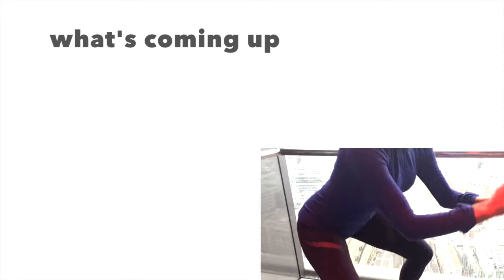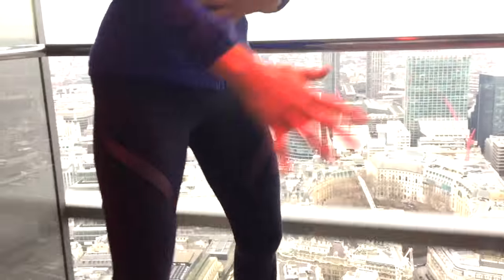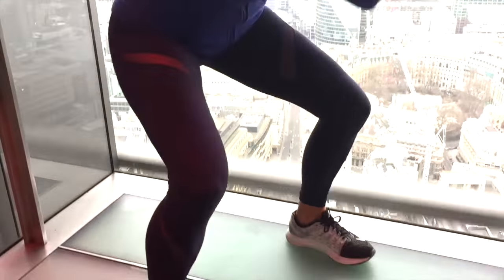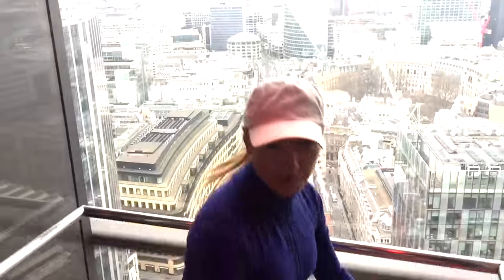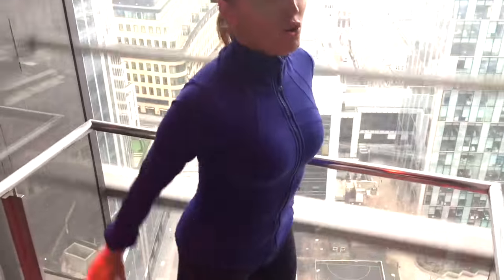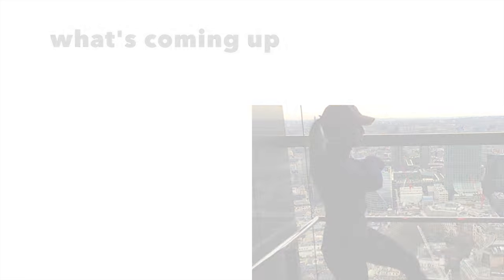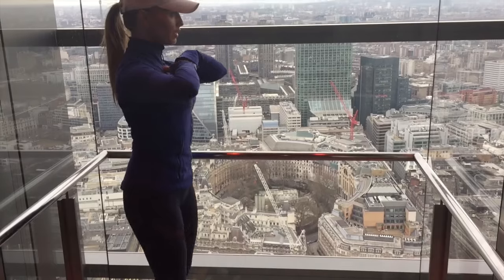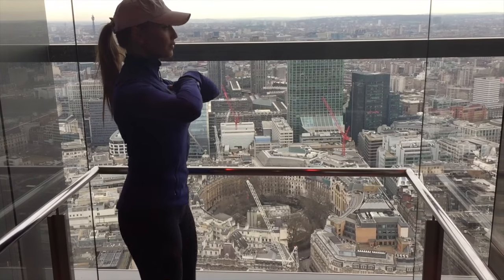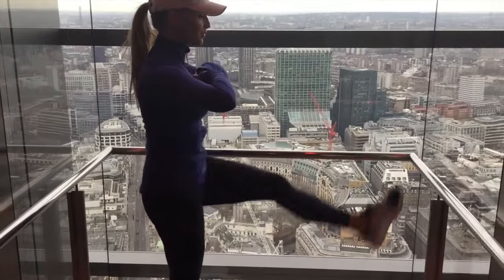We're going to get ready to do another set of 10 squats. Feet are wider than hip-width distance apart — let's take that down for 10 and push back up. Always make sure you squat as low as you can — bend that deep and then come back up to standing. Let's go a couple more. Next move — kick one leg straight, alternating from leg to leg, just doing 10. We're working the bottom through a different range of movement, and this is how we really sculpt, lift and tone.